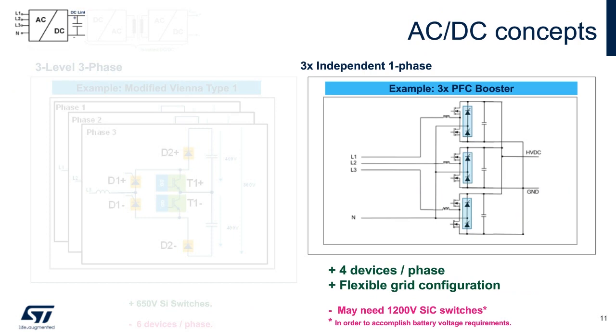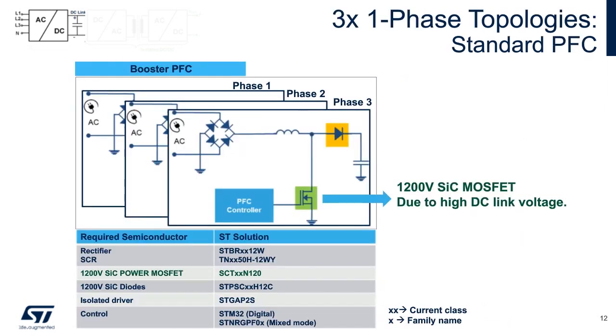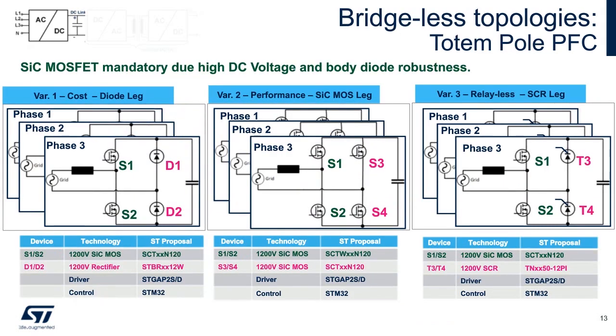Now we move on to a different bridge PFC input. A traditional way to address high power factor correction is to OR the phases together with a CCM scheme with a traditional bridge rectifier at the front end. Now we become more elaborate. Based on control methods, we can incorporate different devices. The trade-offs will impact efficiency. Note, silicon carbide MOSFETs are needed because the intrinsic body diode is in series with the power path, hence this provides robustness.